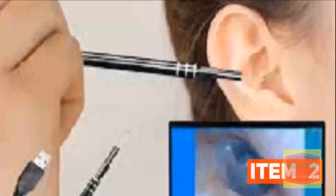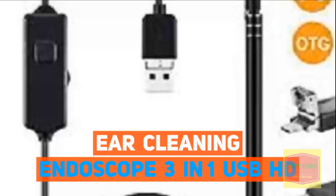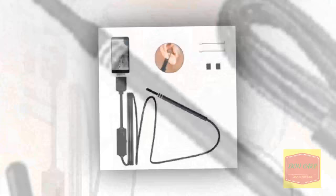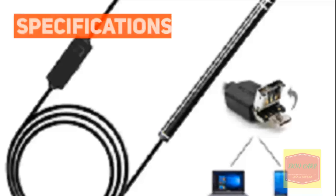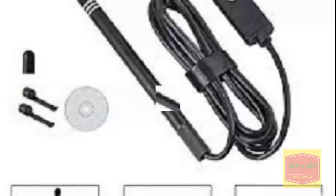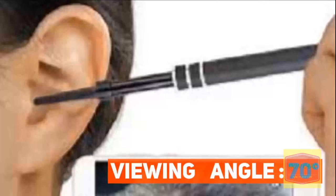Item 2: Ear Cleaning Endoscope 3-in-1 USB HD Vision Earspoon 5.5mm Mini Camera. Specifications — Lens: Black, Lens Diameter: 5.5mm, Viewing Angle: 70 degrees.